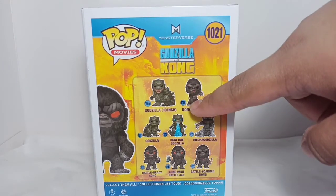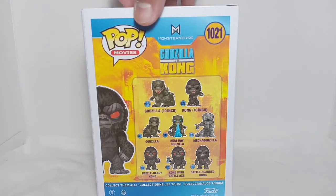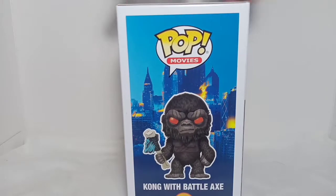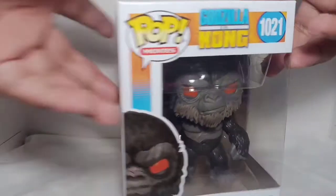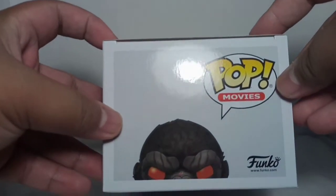The side, the back. This line comes with a variety of Godzilla and Kong, with a 10-inch Godzilla and 10-inch Kong. Here's the side with nice box art, and on the top of the box.